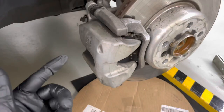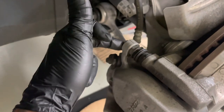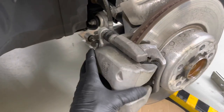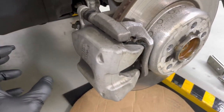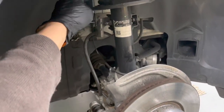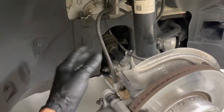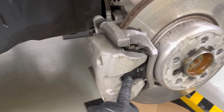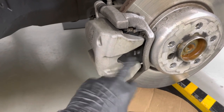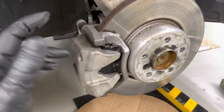If all you had to do were the pads, you just remove this bolt and another one right here. Remove those two bolts and the entire caliper will slide out. Hook it on a wire or something and hook it up to your coil spring, because you don't want to put tension on the brake line. Then you replace your brake pads — there are plenty of videos on how to do that. That part's easy enough.